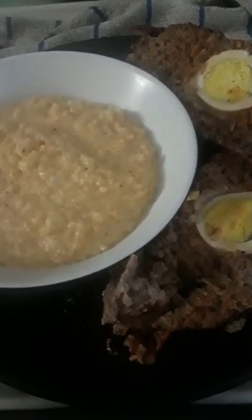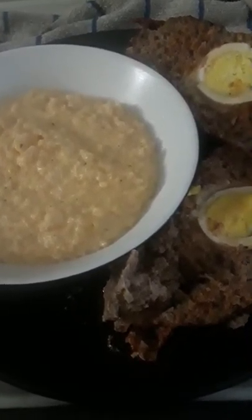Ho, ho, ho! Chef Santa here, and today I made some meatloaf keto style.